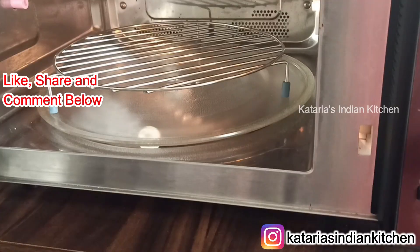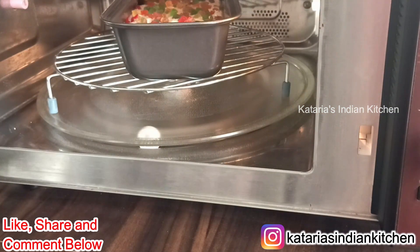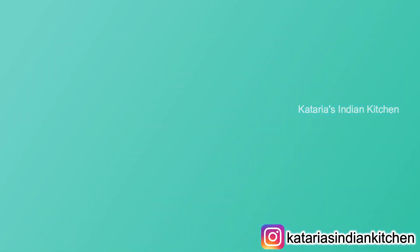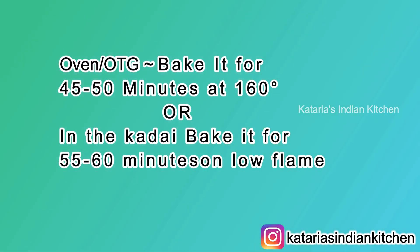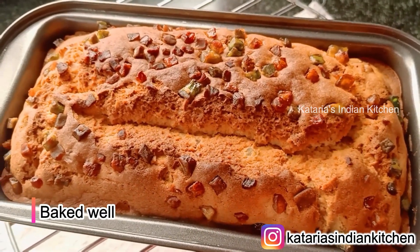Now let's bake it in the oven. Preheat the oven to 160 degrees for 10 minutes, then add the cake tin and bake at 160 degrees. If you want, you can also bake it in a pressure cooker — preheat it and bake on low flame for 50 minutes. The cake is ready.